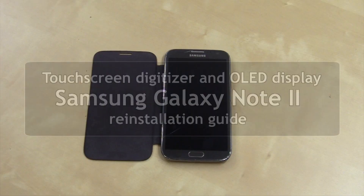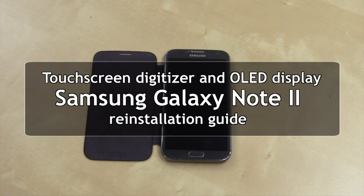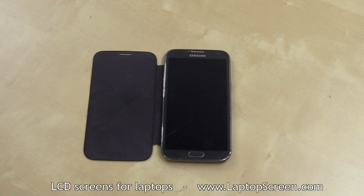This is a guide on replacing the touchscreen digitizer and an OLED display on a Samsung Galaxy Note 2. It is best to replace both if either of them are broken or defective.